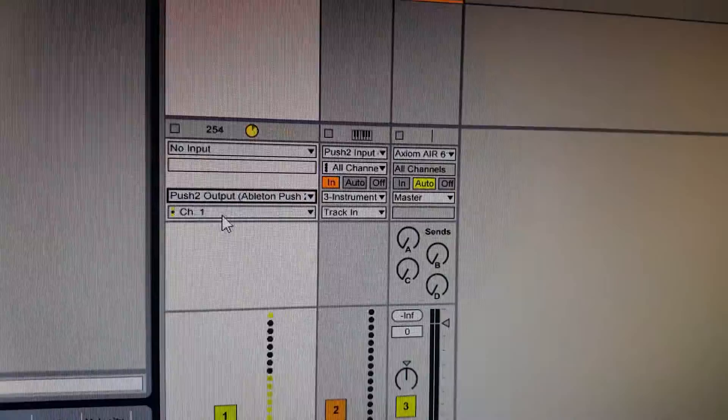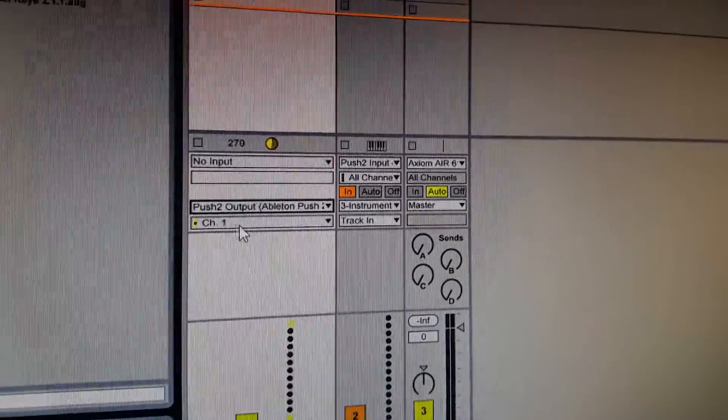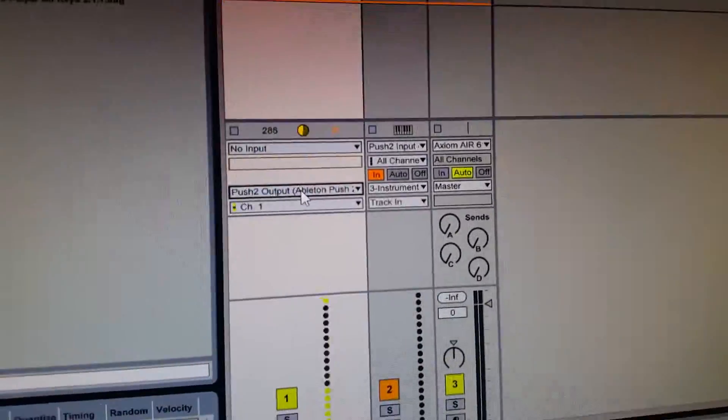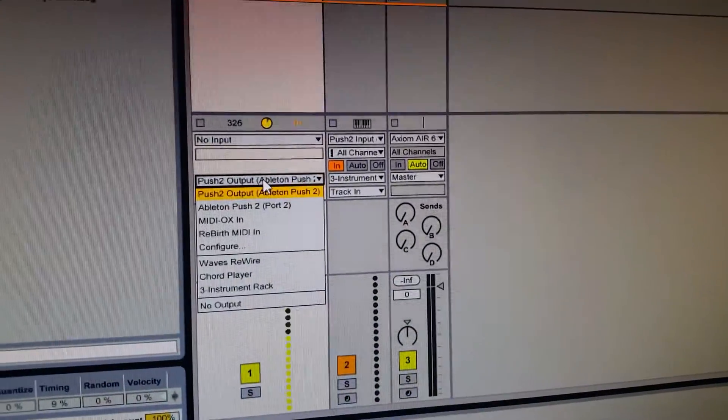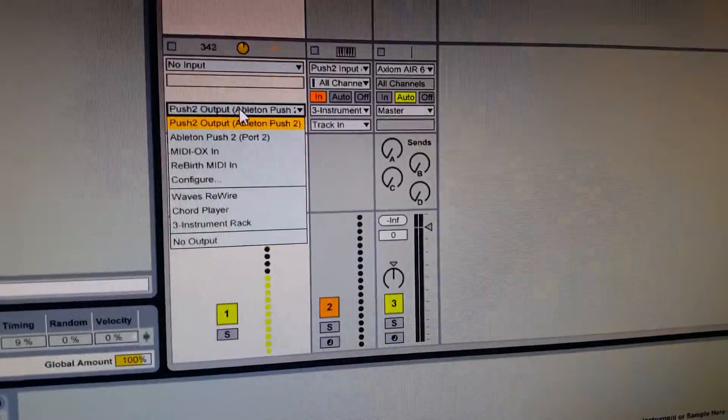And even if it's the same name as mine, sometimes it'll still be grayed out and this track will be deactivated. So you need to make sure that the output is selected for your system.